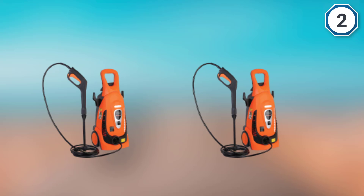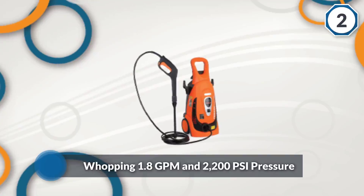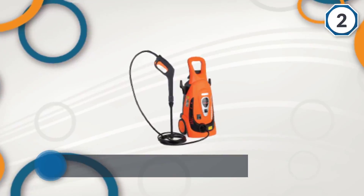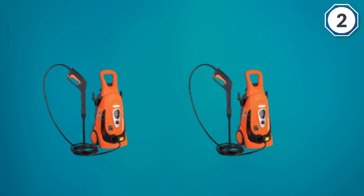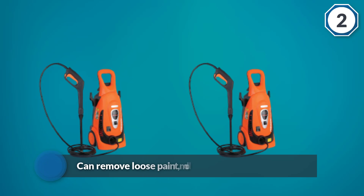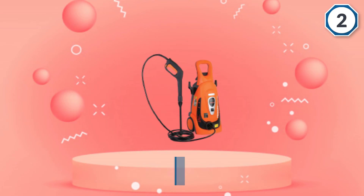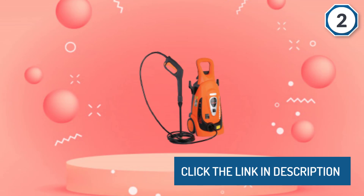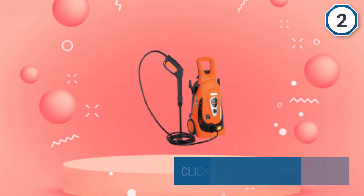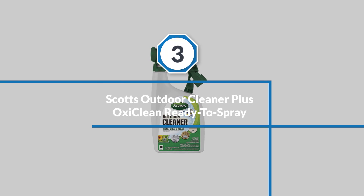This can remove loose paint, mold, grime, and tough dirt from nearly any surface. Number three: Scott's Outdoor Cleaner Plus OxiClean Ready-to-Spray.